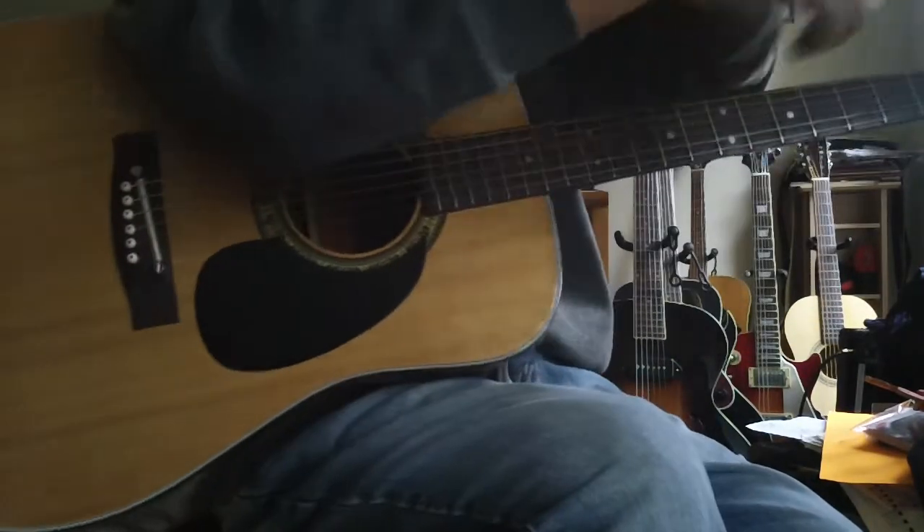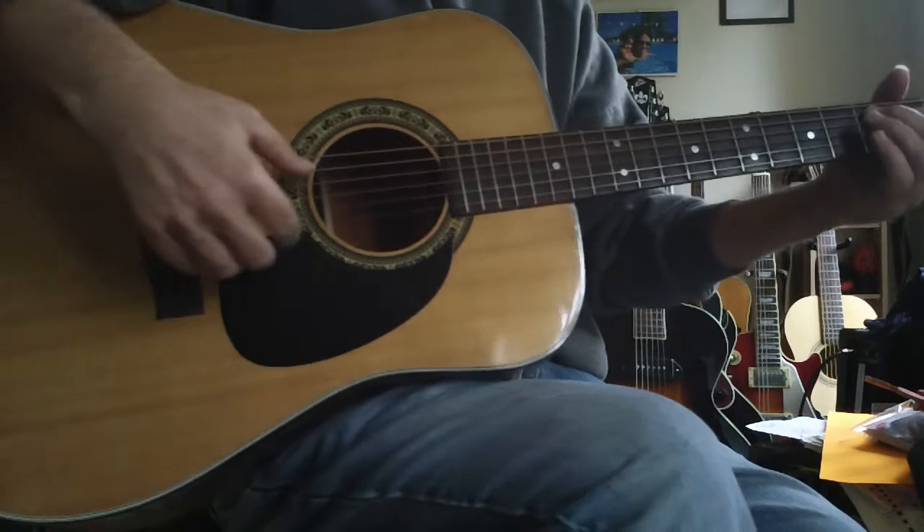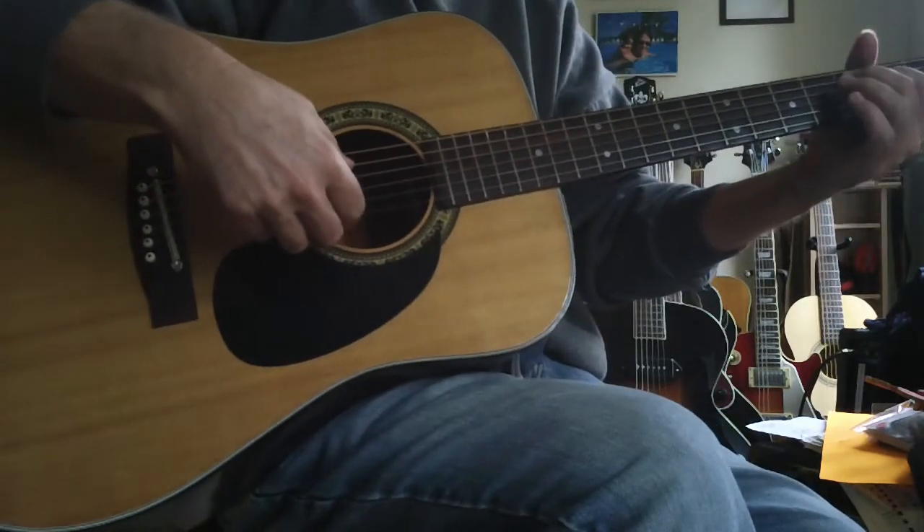Hey, this is Steve with Polk Zoo channel. Welcome back. A lot of people have asked me about my acoustic playing, so I'm going to offer some free instruction here.